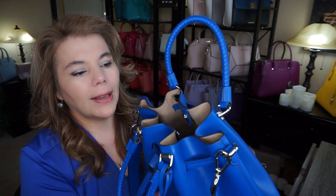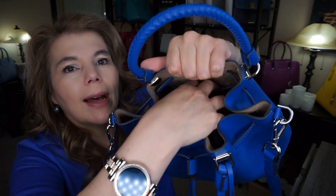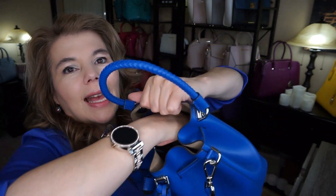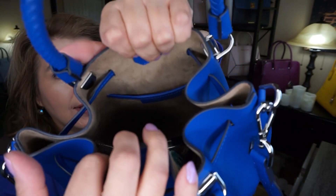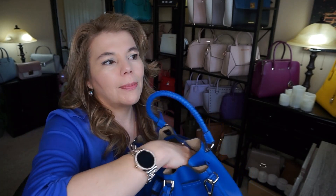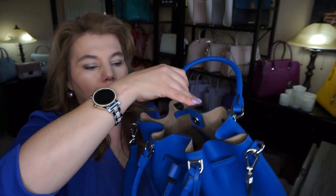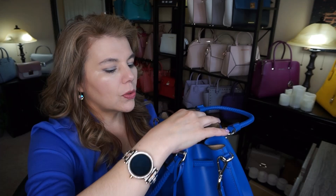I wanted to show you that when you have it in the bucket bag shape, the back pocket — as you can see right in there — is super tight. I think it would loosen up over time, but when you have it in the bucket configuration it gets to be really tight on there.